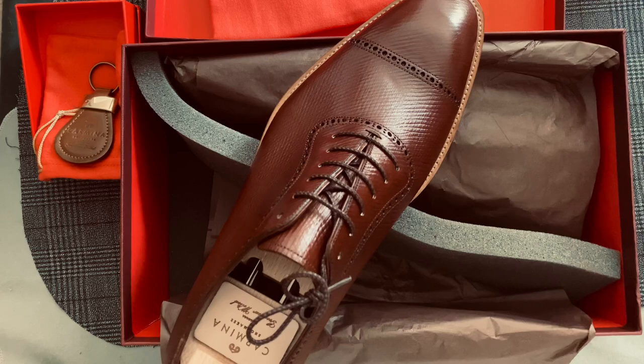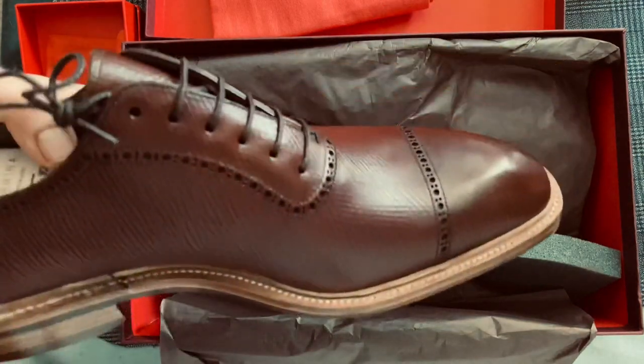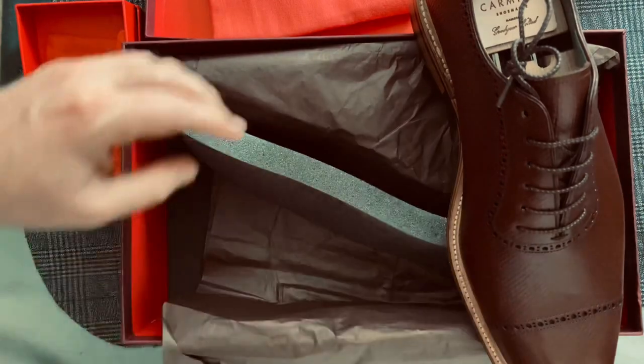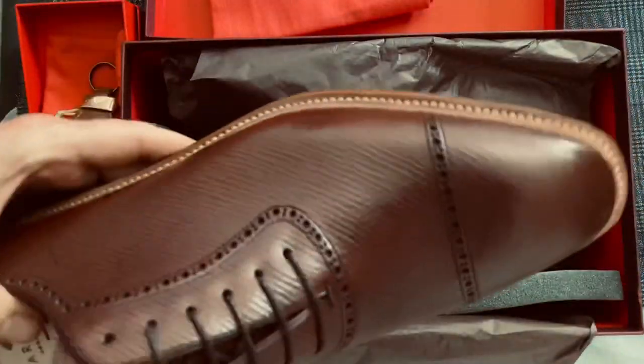I still think that this is plenty dressy. It is a hole cut — it's plenty dressy to wear with a suit. And it is an Adelaide Oxford, which is my favorite style of Oxford. So very excited about this.